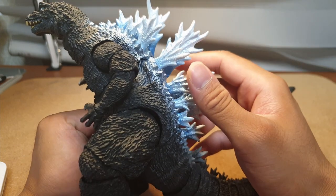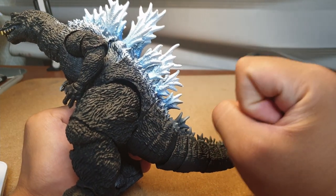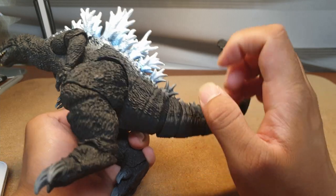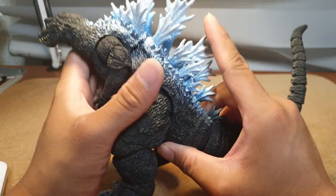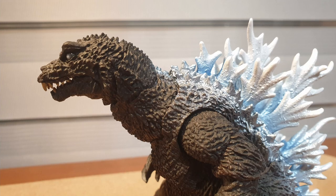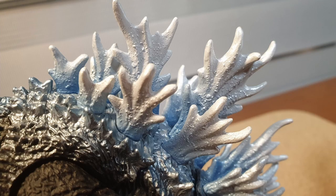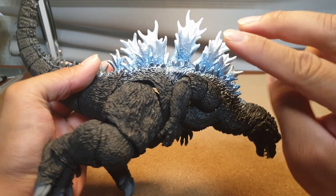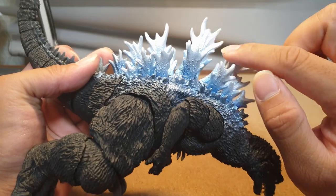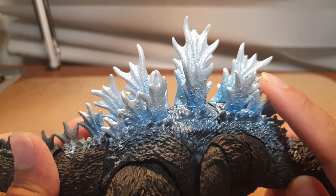Another point to note is that the dorsal plates are very well painted and detailed. As I stated before I wasn't initially a fan due to their disproportionate nature, but as time passed I love them now — especially after receiving this figure, which made me like the design overall. The dorsal plates are very well sculpted, nothing is too out of the norm, and the paint job on this re-release is fantastic.